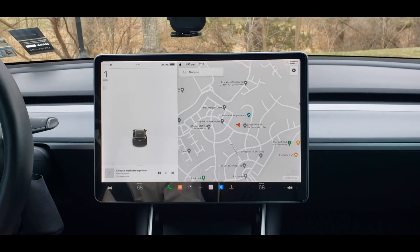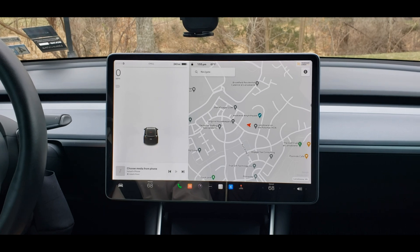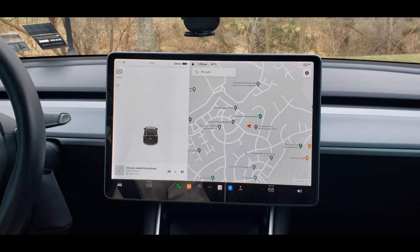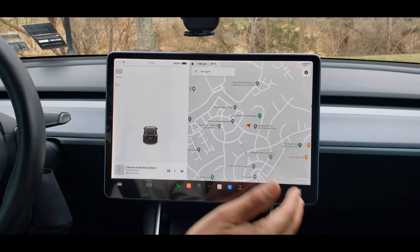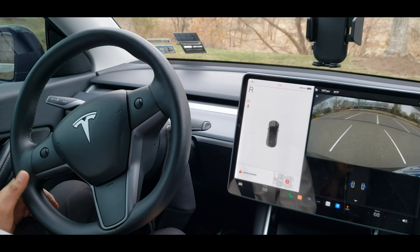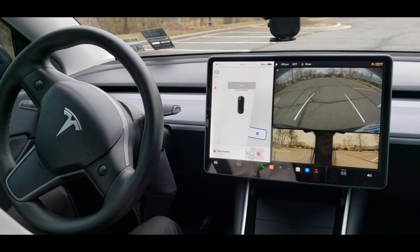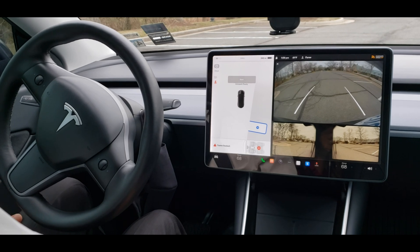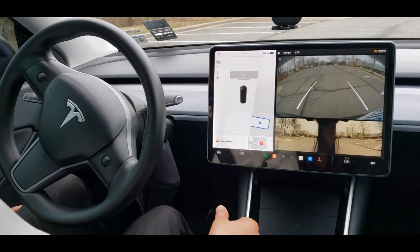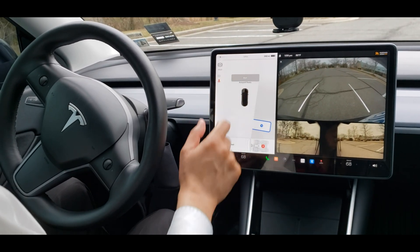Hi YouTube, today we're going to talk about Tesla auto parking. I'm here in a parking lot to see how it works. The moment you put the car in reverse gear, you can see on the camera how many parking spots are available. I just put the car in reverse and there are so many empty spots — it detects one of those. I'm going to press start and that's about it.